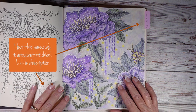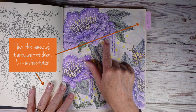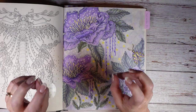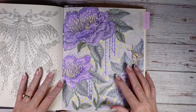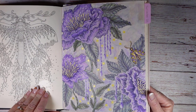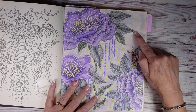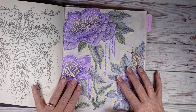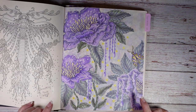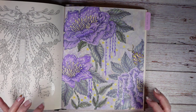I really like how soft this page turned out. I purposely did not blend out all the white spots — sometimes I like them, sometimes I don't. I used Neocolor 2 in the background and Prismacolor pencils. There is a full color-along on the channel, and everything will be listed in the description box below.